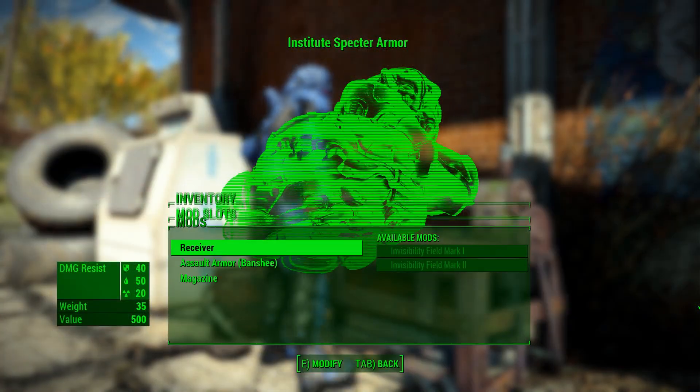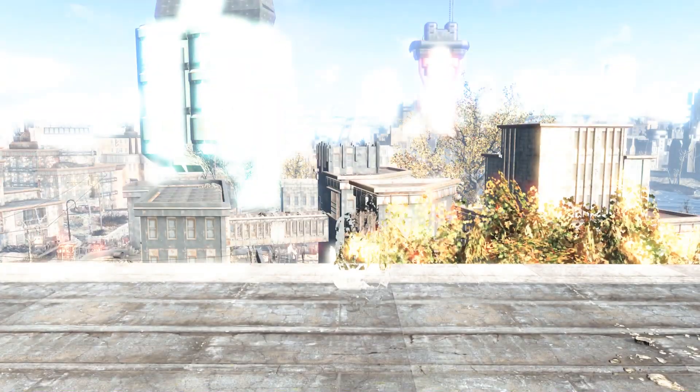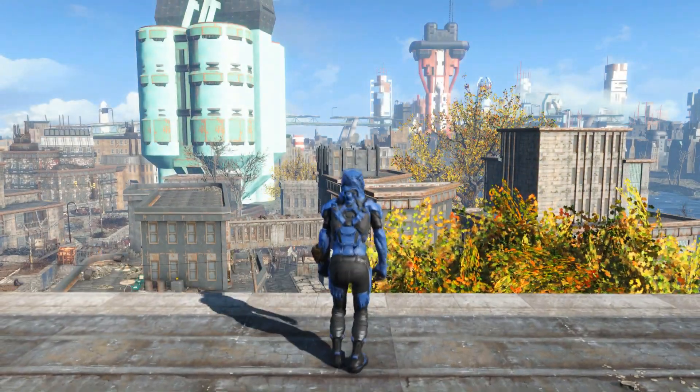One other really awesome feature about this mod is the stealth field upgrade. This activates when crouched and not moving and has its own custom sound.